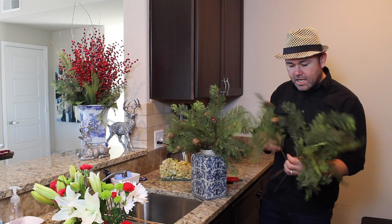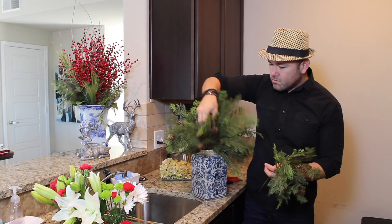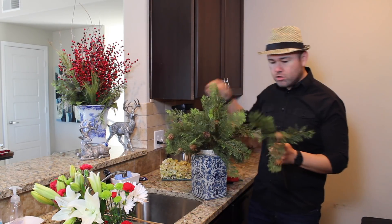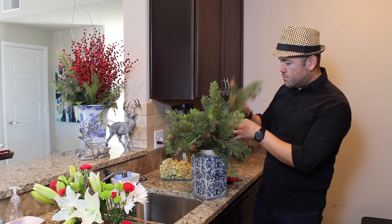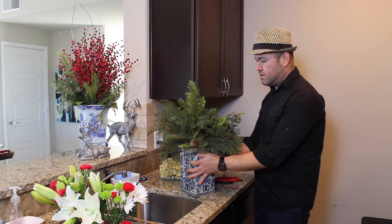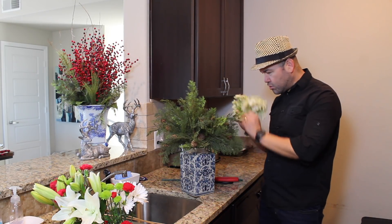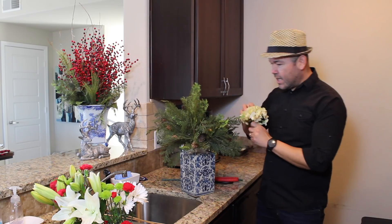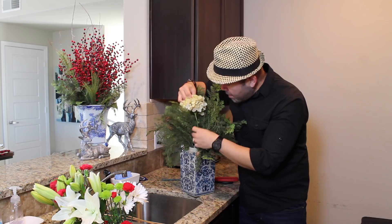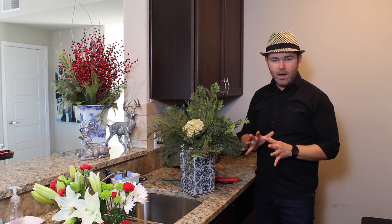I'm going to use about 10 stems of this faux flat cedar, and as you guys can see this looks really realistic — that's why we're going to use it. So if you can see it's all the way around. Now I have two silk hydrangeas and I'm going to use those as well. The trick when you're using silk with fresh is to use as little silk as you can and always put them towards the bottom.